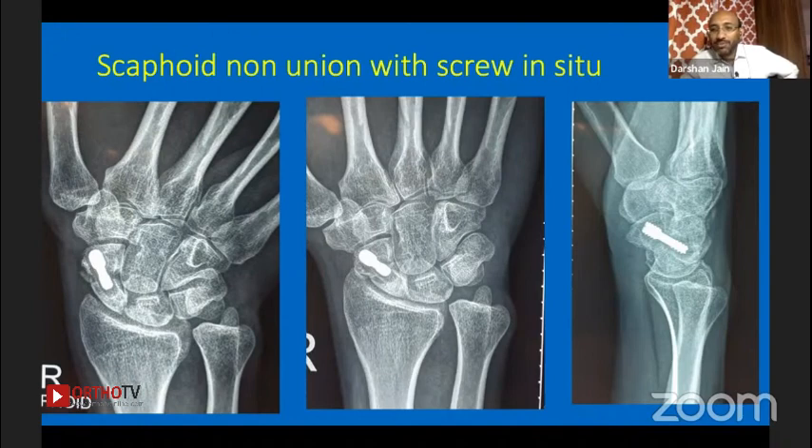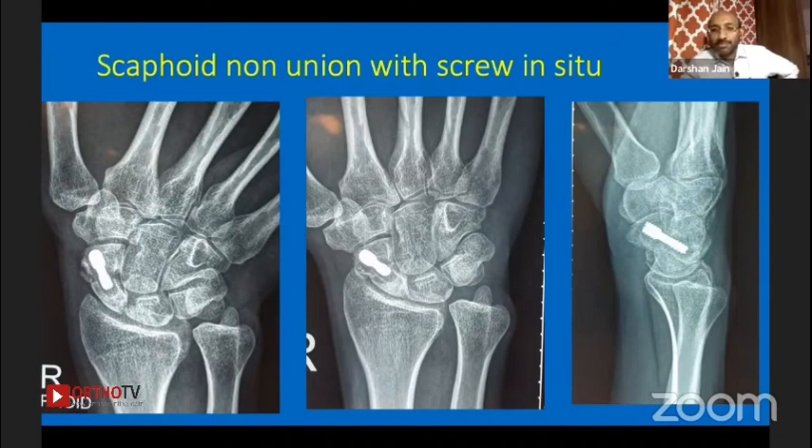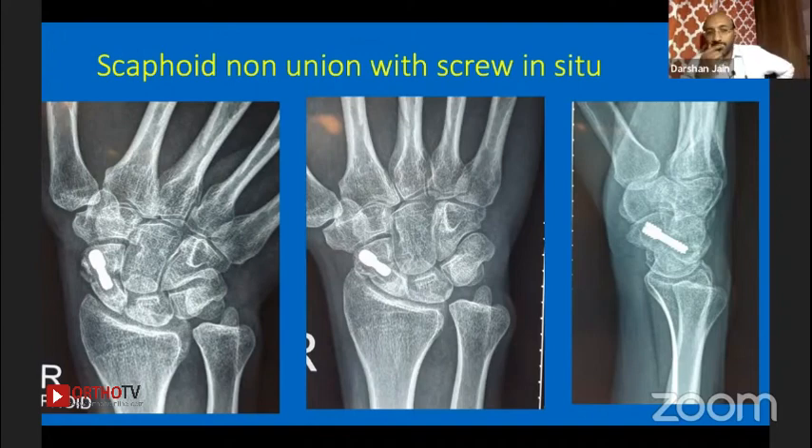Screw removal may be difficult — either we access it from the fracture site or find the entry point, and infection could be troublesome. I would do open surgery, use a lot of bone graft, and K-wires. Looking at the x-ray, there was lucency and the screw was short — that actually worked in my favor because there was still enough bone for a new screw to engage.